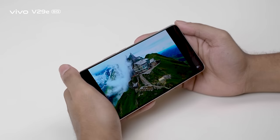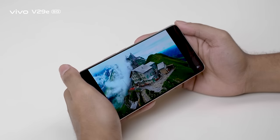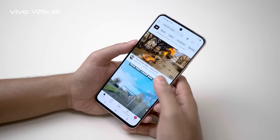Overall, the Vivo V29E display performance remains sharp and vivid.